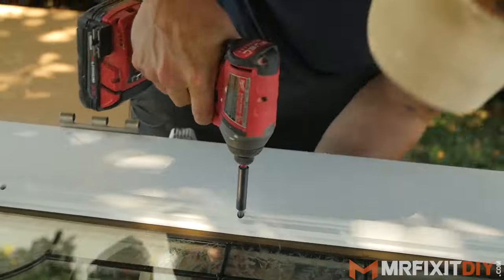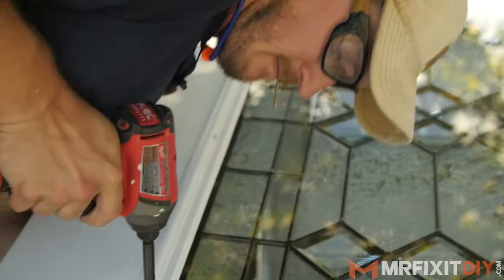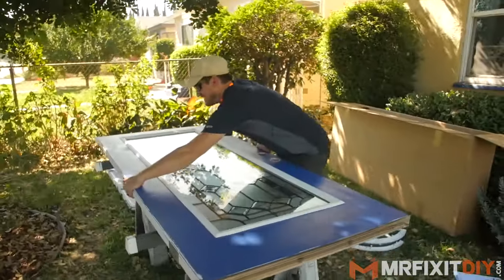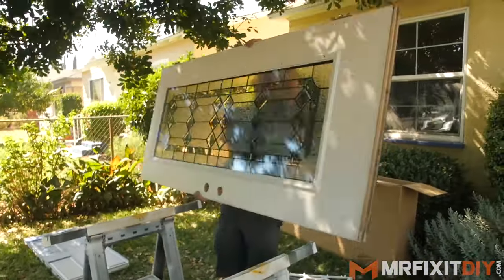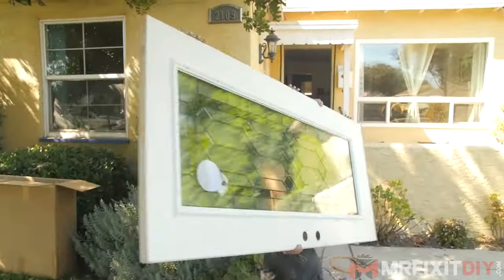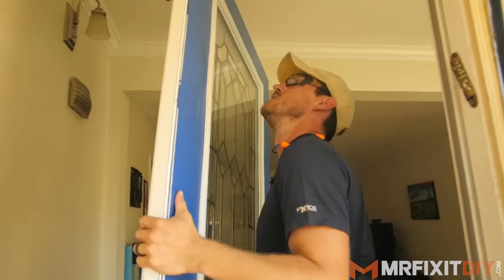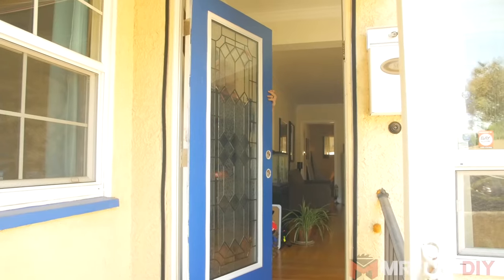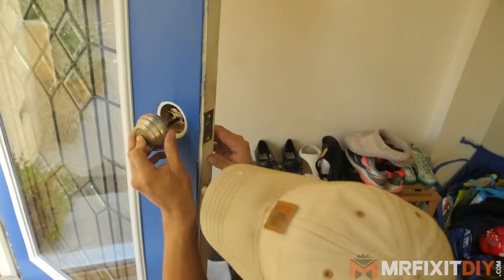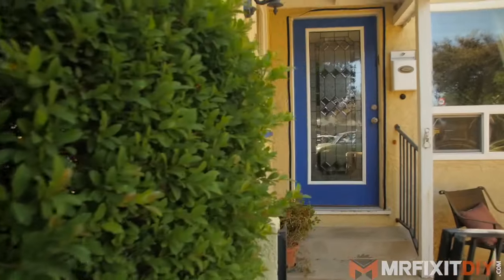Now I'm going to reinstall the door — this boy's heavy now! And then lastly I'm going to reinstall the hardware. You might have to do a little touch-up paint as well if your door has been painted. And that is it — we are done with this project.